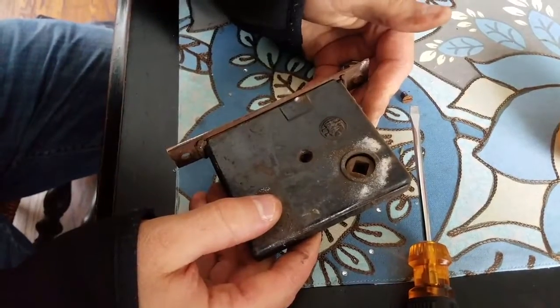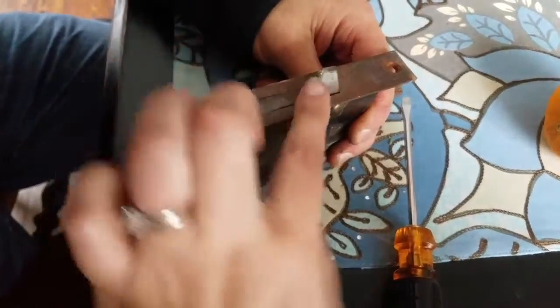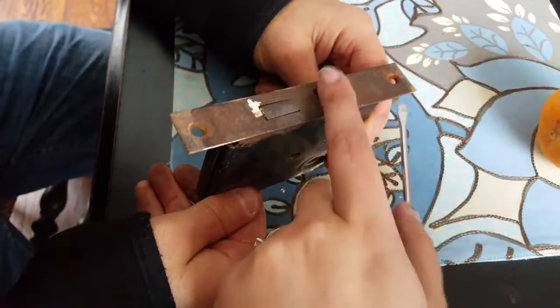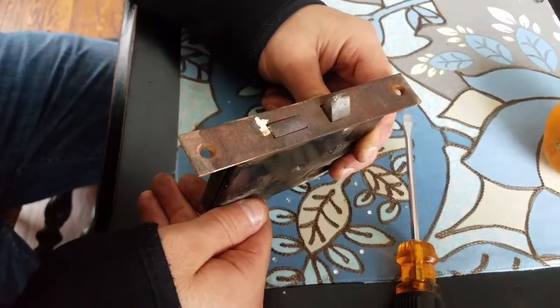We wanted to show it to you, so here we go. So this is the locking mechanism. As you can see, this is the part that actually goes into the door, and this is the part that's exposed — when the doorknob turns, that's the thing that holds it, and the lock, which is down below.